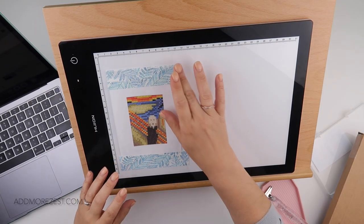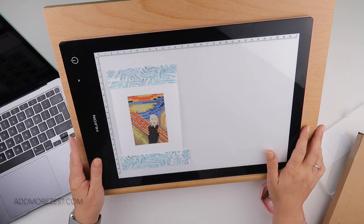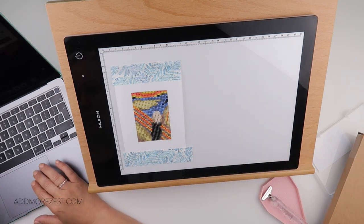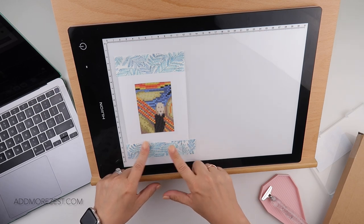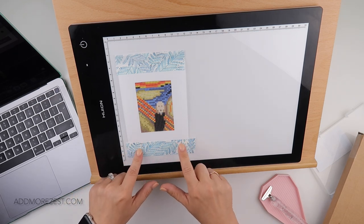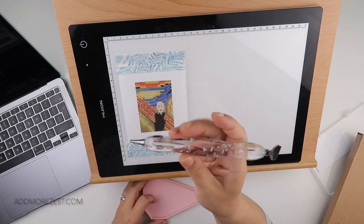Hi and welcome to Add More Zest, my name's Rebecca, also known as 4Kis at 147. It's the 28th of June - I can't believe we are so nearly done. I'm working on one of the museum editions today - The Scream - and I'm going to be using the pink tray, the bigger pink tray.